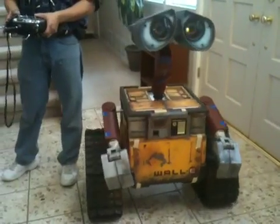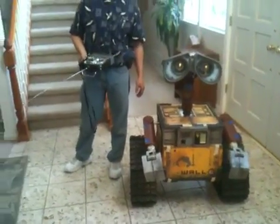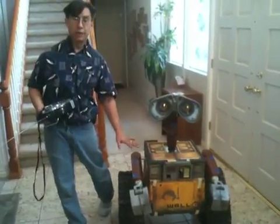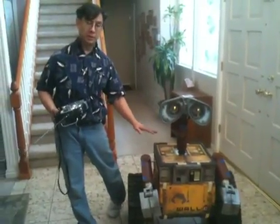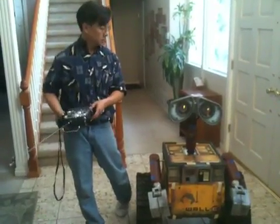That's what I wanted to show you, and he's almost done. As you can see, he needs some more paint. He needs a couple more things to be secured down on him, but he's basically done.